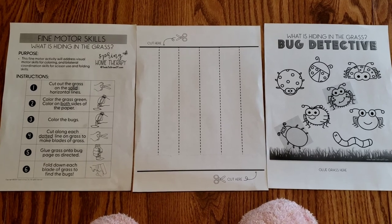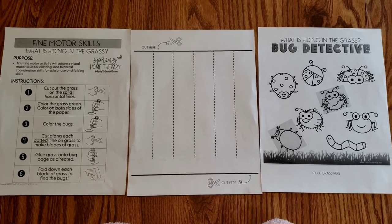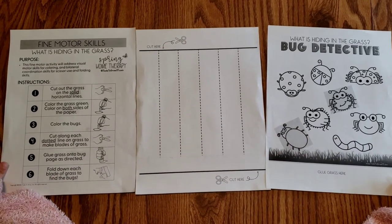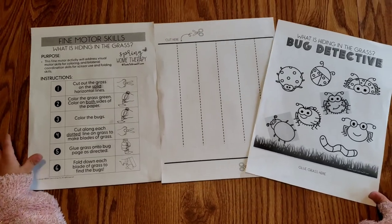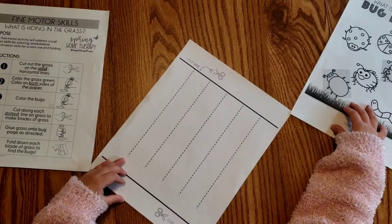You're going to need crayons, scissors, and glue or a glue stick. I'm also going to be looking at following directions and sequencing the task, and I'm going to integrate some counting as well, like counting the bugs while we do it.